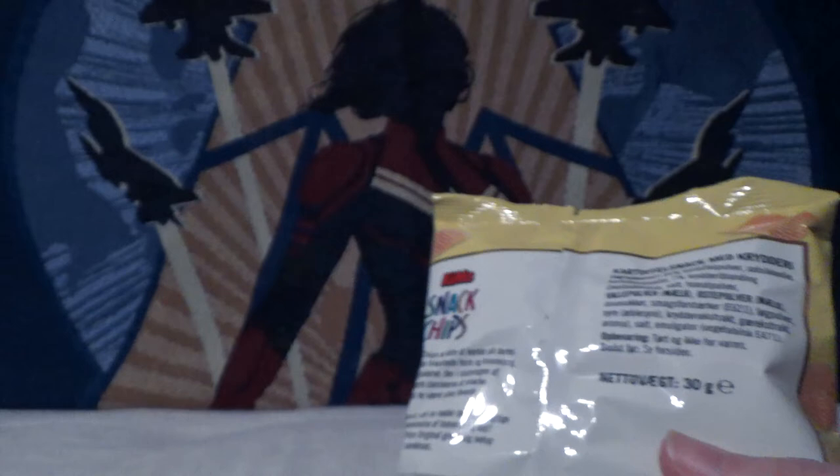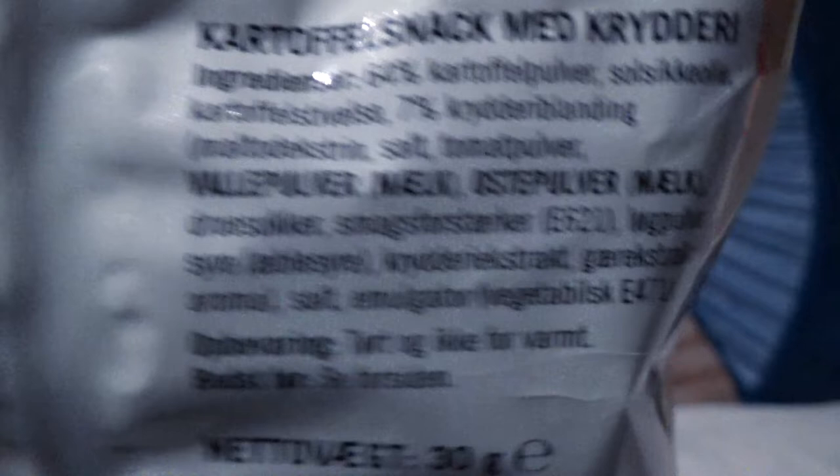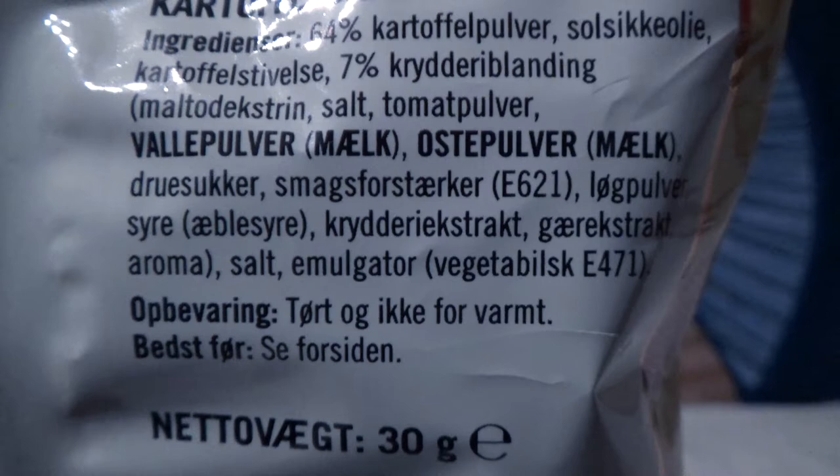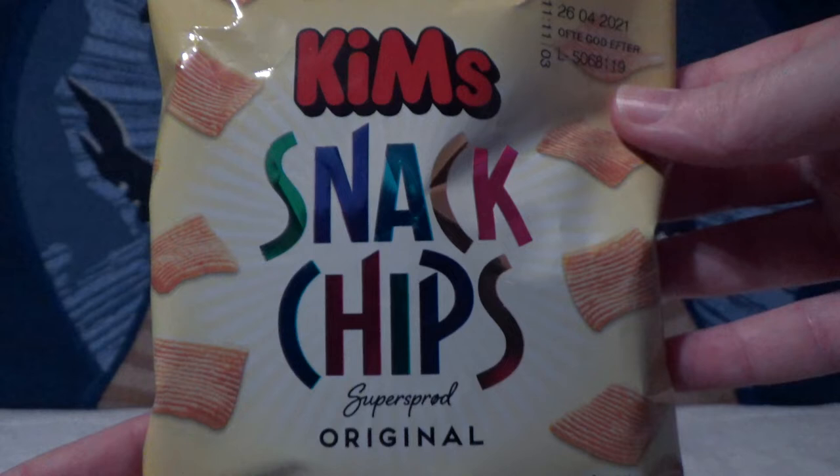These are the original flavour from Denmark. They are Supersprud original. But original does not mean what it means in England, because looking at the ingredients, they might well be a cartoffel snack, but they've got tomatpulver in them, as well as vallepulver and osterpulver, which indicates they probably have some sort of tomato and vegetables, and possibly even cheese. I'm assuming that milk is, you know, milk. I could be wrong, but I doubt it.